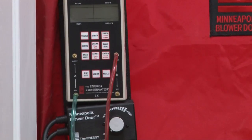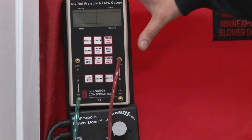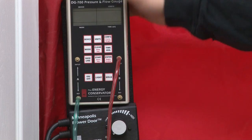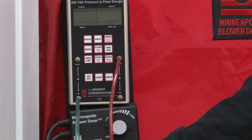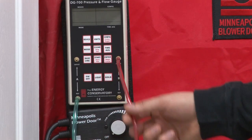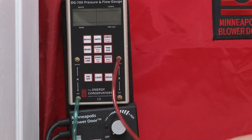Everything set up: the frame, the skirt, the blower door installed, the crossbar hooked to the blower door, the manometer set up and hooked up to our machine here, and our reference hose again goes to the outside — green for grass, which is easy to remember. That's your reference point, and your input is going to be going to your blower door.